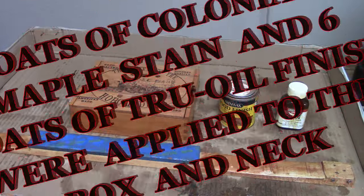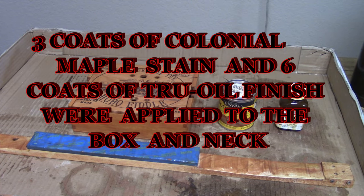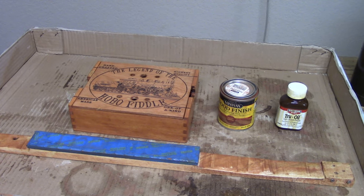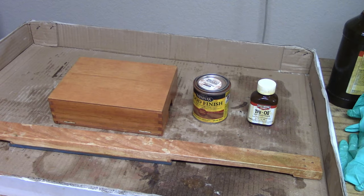I used three coats of colonial maple stain and six coats of true oil finish for the box and neck. I just couldn't seem to find any Razorback Red anywhere.